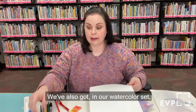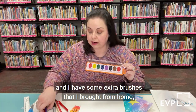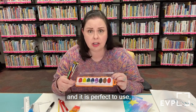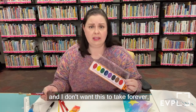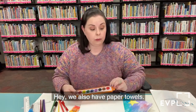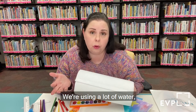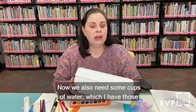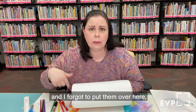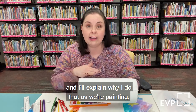The watercolor set comes with a brush, and I have some extra brushes from home. The brush that comes in your kit is amazing and perfect to use. Because I'm doing a video and don't want this to take forever, I brought some bigger brushes just so it'll go a little faster. We also need paper towels — this is super important, we're using a lot of water and it can get really messy. I actually have two cups of water, and I'll explain why as we're painting.